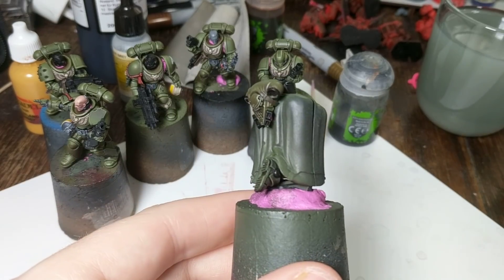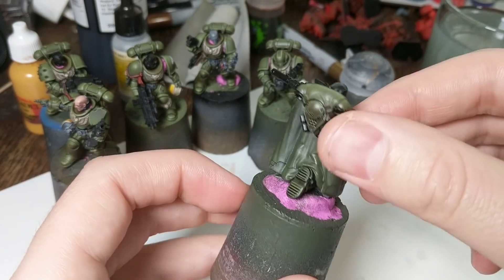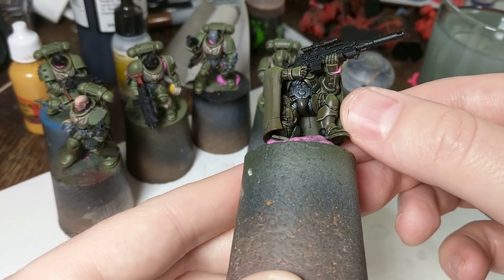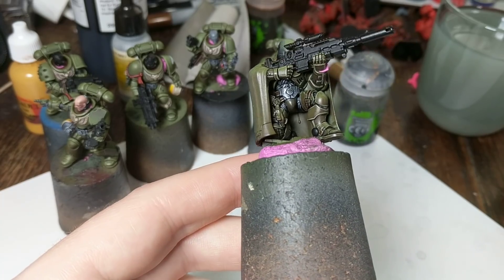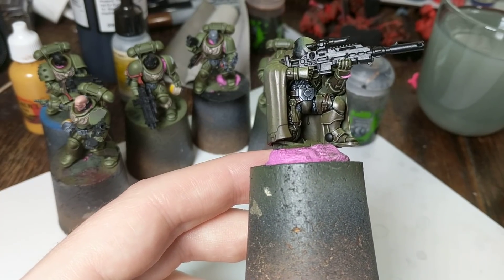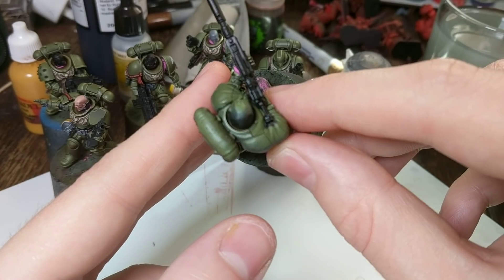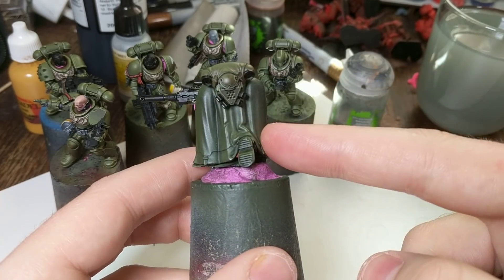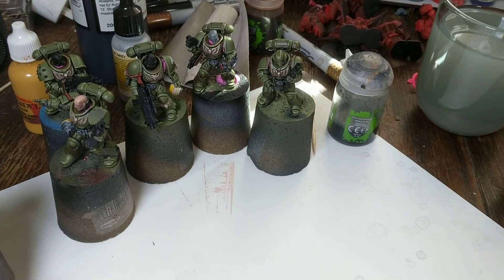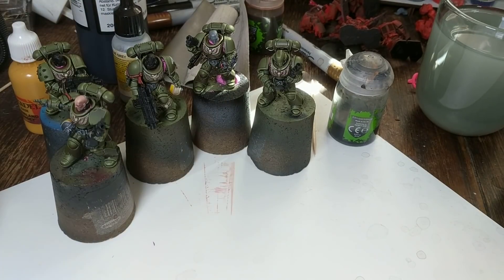I'm going to try and do a camo pattern that looks appropriate for that. So I'm going to paint everything else on him apart from the cloak, and then he gets the inside of the cloak painted, which will probably just be black. Then he gets assembled, I make sure all the gaps are filled — which I'll be using matte varnish for. He's probably going to be the last thing I'm painting, so I'll probably be spending next Saturday painting this guy's cloak. And if it doesn't turn out well, I just don't enter him — and it's just five intercessors.